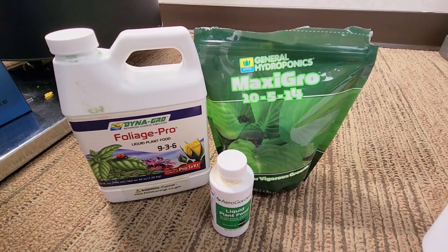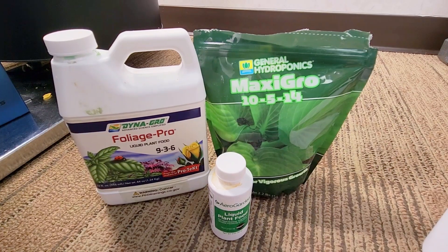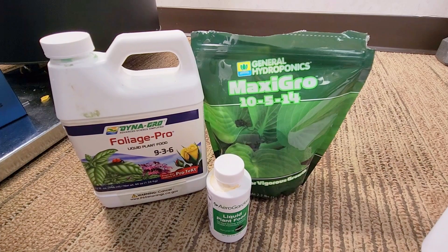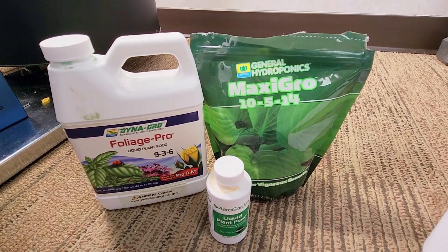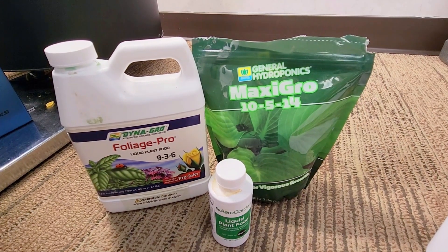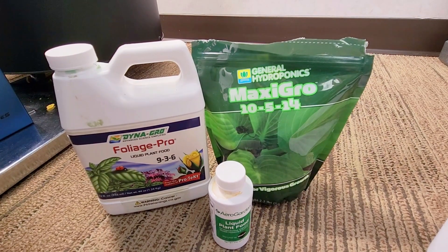I have a few nutrients that I use with my hydroponics. For the grow setup that you were just looking at, I've been using the Dynagrow Foliage Pro 9-3-6, which is a complete nutrient with macro and micronutrients, calcium, and magnesium, and it has done exceedingly well for several of the plants that I'm growing indoors.